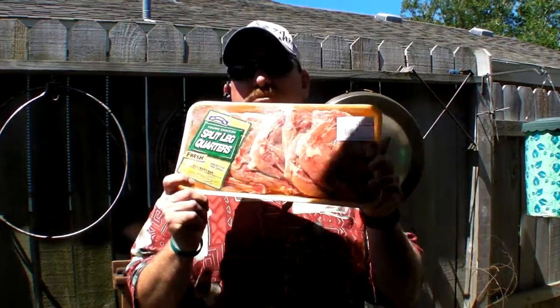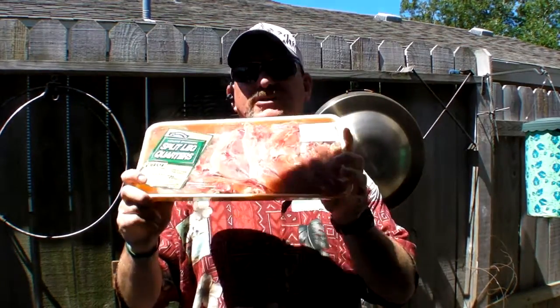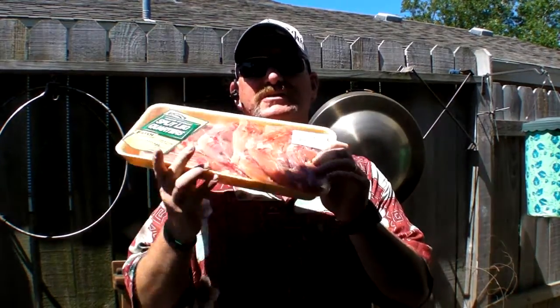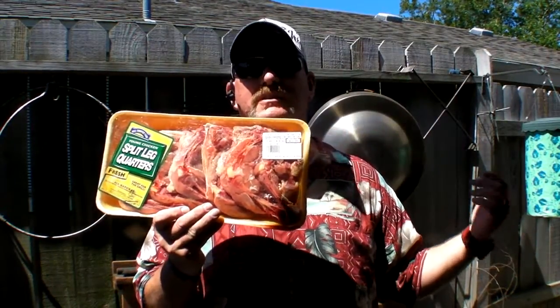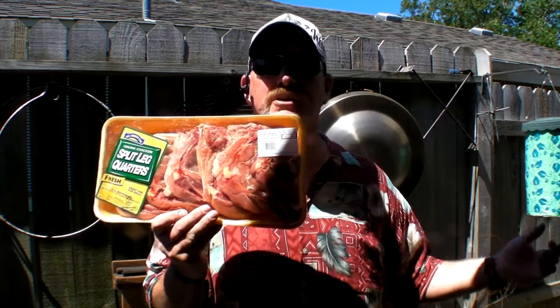Anyway, I'm hooked on these split legs and thighs and I just want to show you what they look like from H-E-B. They're ordering them for me and I really appreciate it, H-E-B. No one else down here knows what to do with them apparently, so I'm trying to promote these. That's why I keep cooking them and making the videos. Hopefully they'll catch on and they said they might let me and the two chefs make little videos and let them loop at the store to show the product.